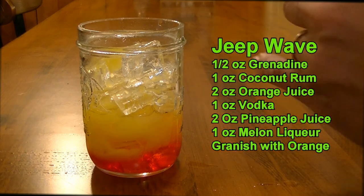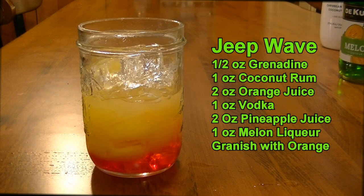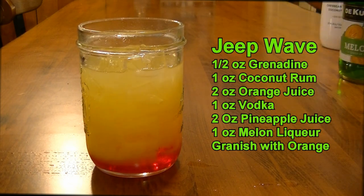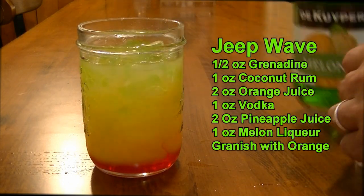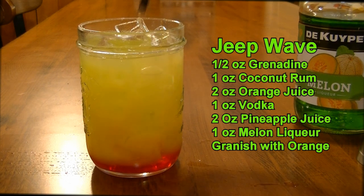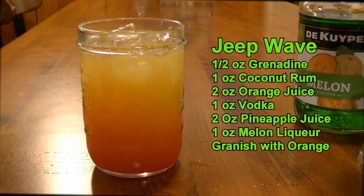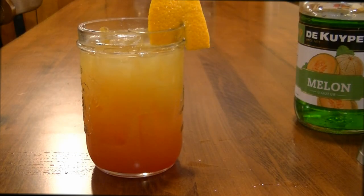One ounce of your vodka, pour that right on top. Two ounces of your pineapple juice — and remember, always shake your pineapple. And then one ounce of your melon liqueur or Midori, put that right on top. You're going to add a little ice just to fill the glass, and give that a tiny little stir to incorporate the grenadine. It's almost like an upside down tequila sunrise. We're going to put an orange wedge as a garnish, and there's your Jeep Wave. And it is delicious.